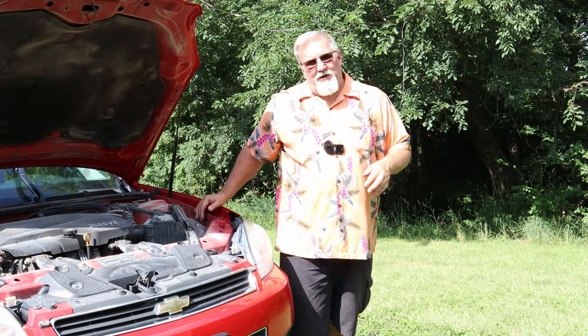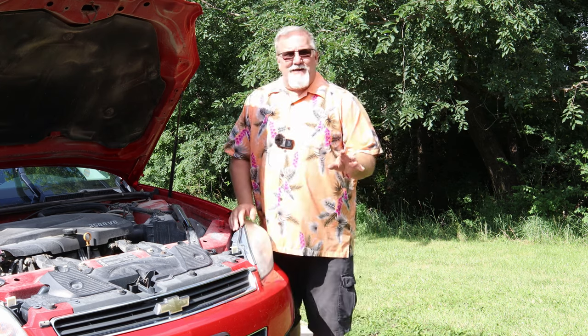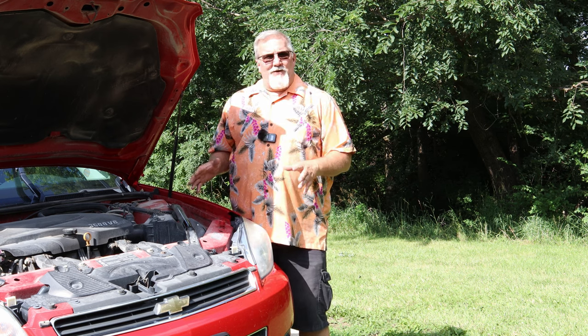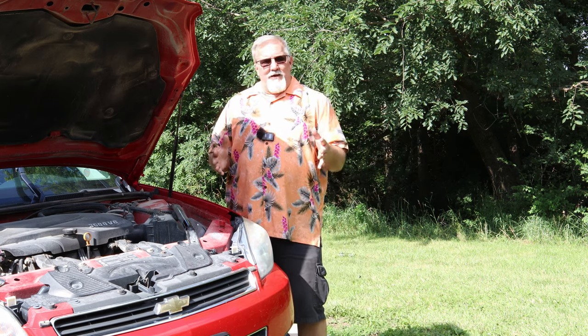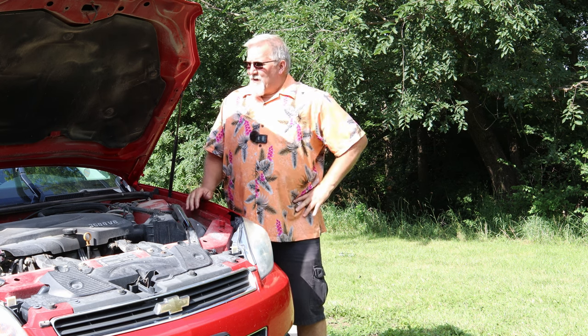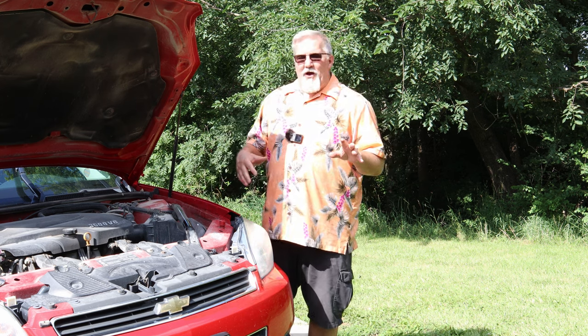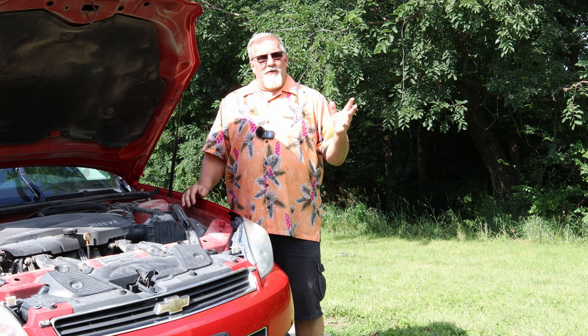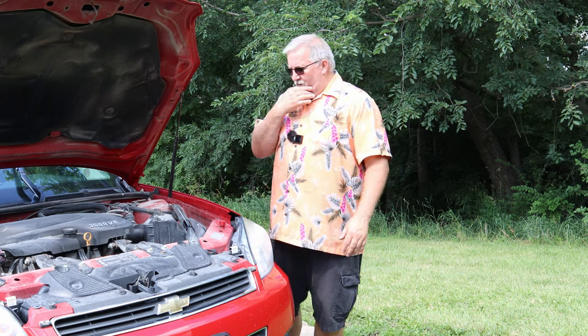Hi folks, welcome to another episode of Michael's Backyard Marina. Not working on an outboard or a boat this time — I apologize, I know you want to see that. But I also want to share things I do on a vehicle or around my house that I think other people could learn from and help make their lives a little bit better. I know you boat enthusiasts get it — I follow people too and I give them the thumbs up and hit subscribe to support their channel.